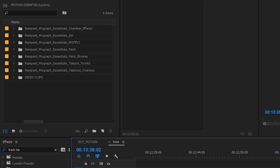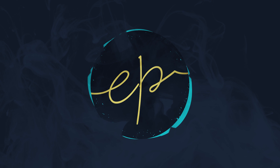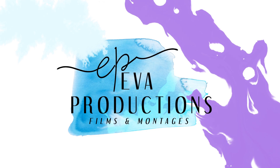I will create an animated logo using every category offered in the Motion Essential Pack. You'll be able to use these techniques on your own logo, text, pictures, and video clips to make yourself a great intro for your channel.